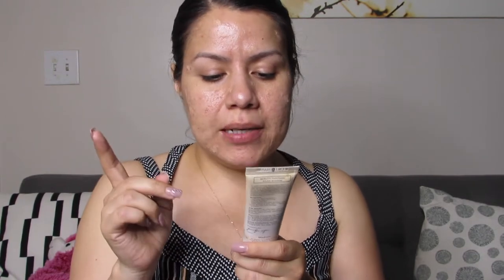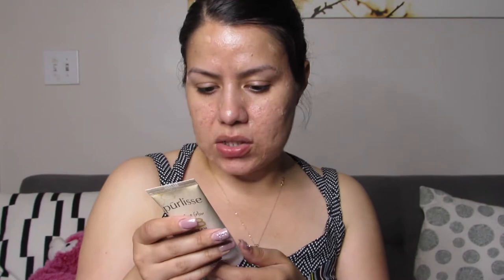Up next is from Pure Elise — the Perfect Glow BB Cream with SPF 30 in the shade Media. I'm hoping it's not too dark or too light. It actually doesn't look too bad. It looks like it has a pretty good amount of coverage. We'll see once I put it on my face because I do have a lot of breakouts and redness at the moment.